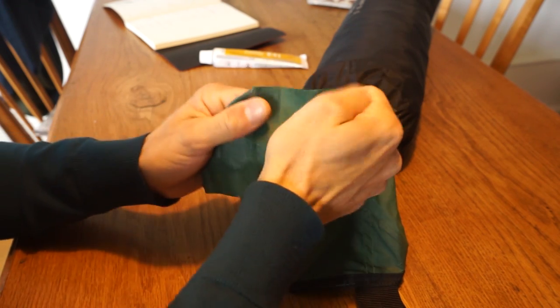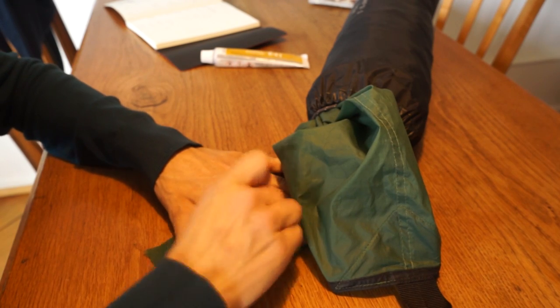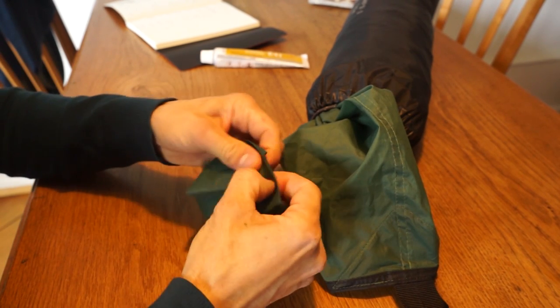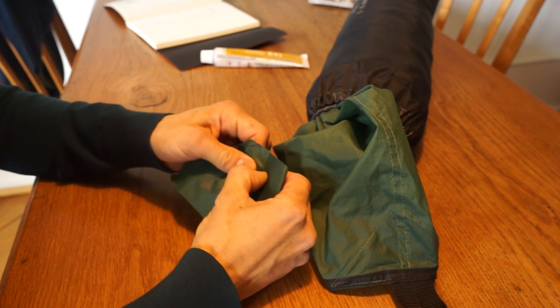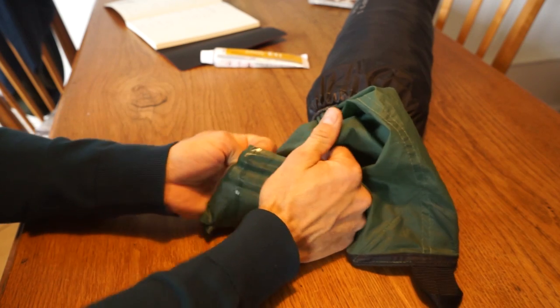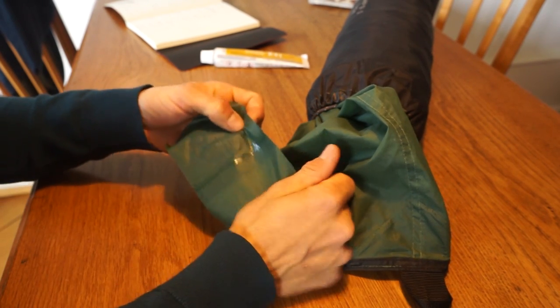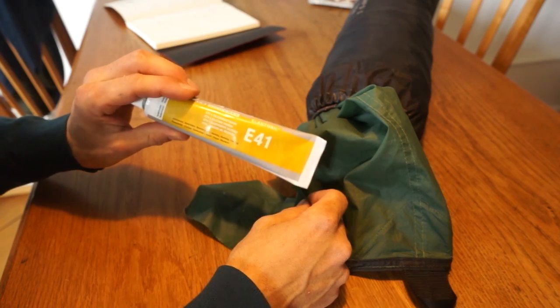There is no way it ever comes apart. I can also scratch it — it doesn't come off anymore. I tried it for quite a while. So it's really a very sturdy connection between those two fabrics. I'm very happy with the performance of the glue, I must say.